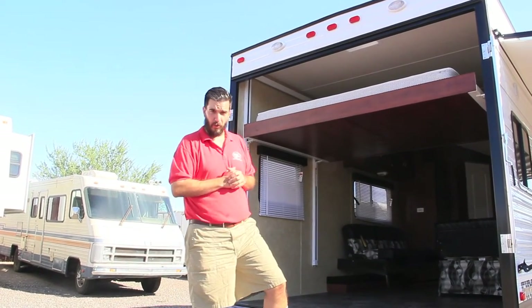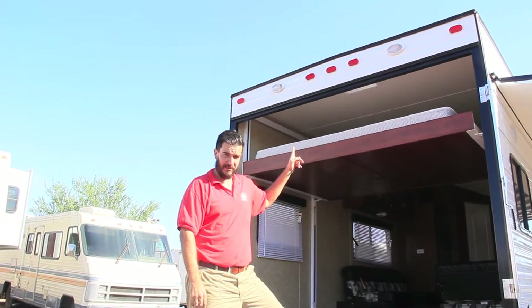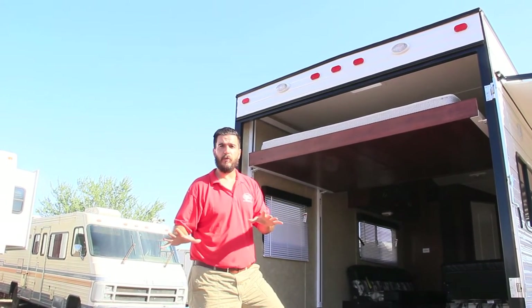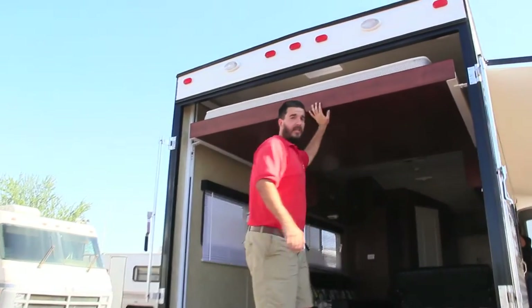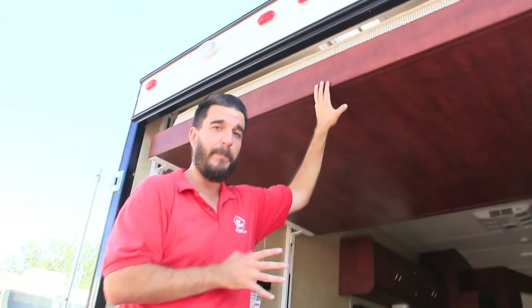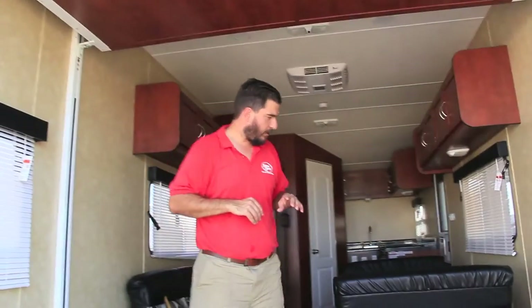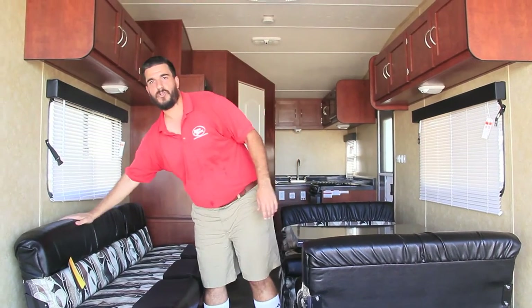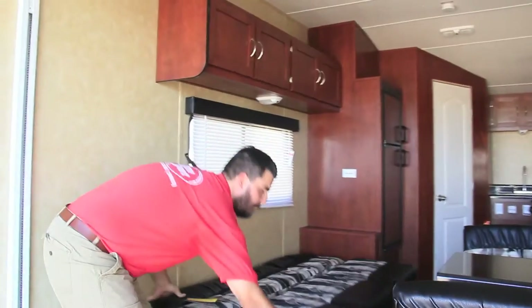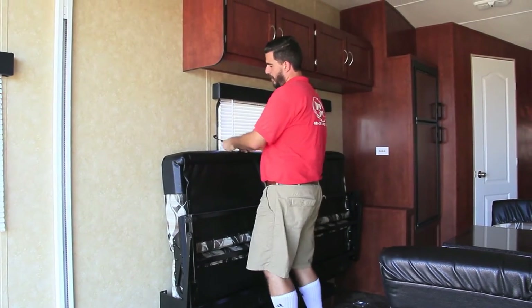Let's go through the inside of this toy hauler. Right above the back ramp door here are the exterior floodlights — they'll help you when you're loading at night and for safety. We have a single electric bed back here, and this is a queen bed. We can add a bunk to it if you have a bigger family, just ask your salesperson. Just like all our other floor plans, we have a dinette that flips up against the wall to get out of the way so you can pull your toy in. Same with the couch — these things are easy to move.